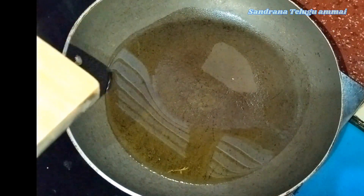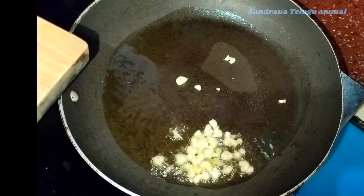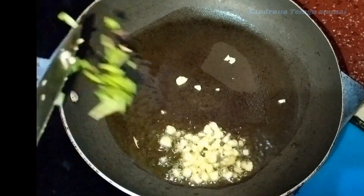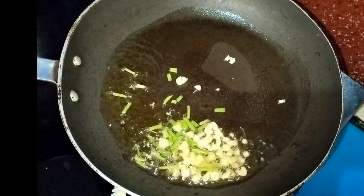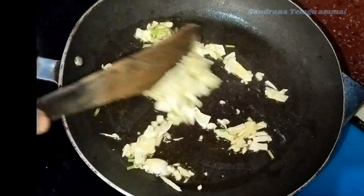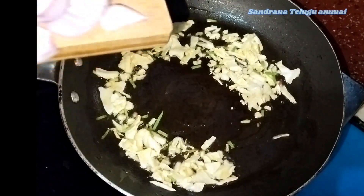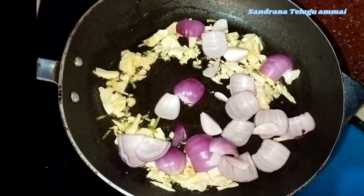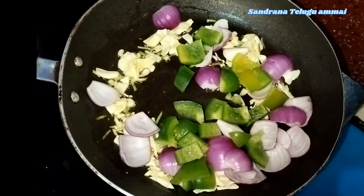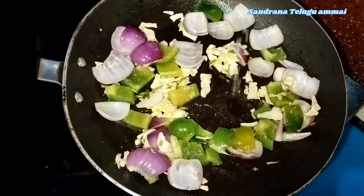I will try the oil in a few minutes. I will try the spring onions and the cabbage. I will try the cabbage and show you the cheddar on the side. We will try the cabbage layer and now we will fry the cabbage.